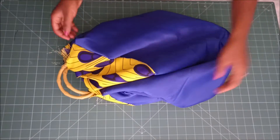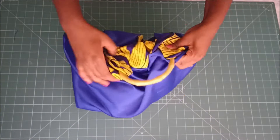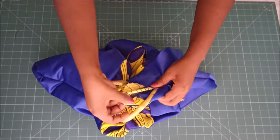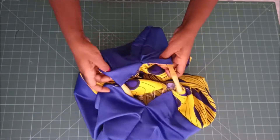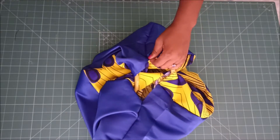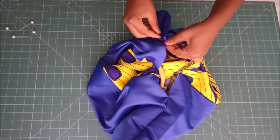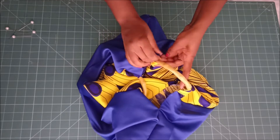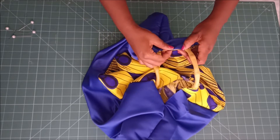After closing the gap, this is what we have — we're almost done at this point. I then went on to the edges of the bag to close all those raw edges. It's just a matter of taking your printed fabric and your lining fabric, folding them inside, pinning them, and then going to stitch.